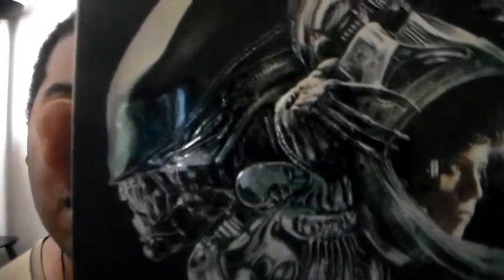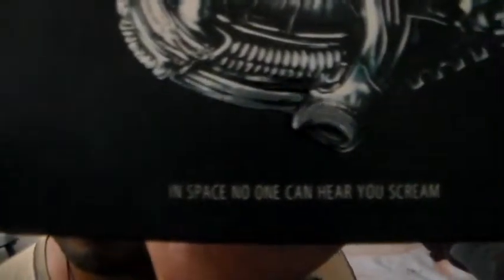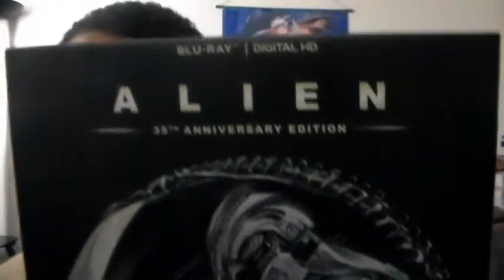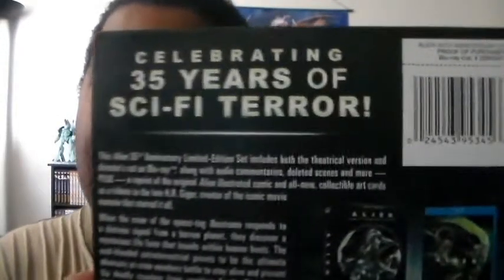Very nice cover — let me turn it a bit. Very cool, very nice art. And here's the spine, and here's the back.